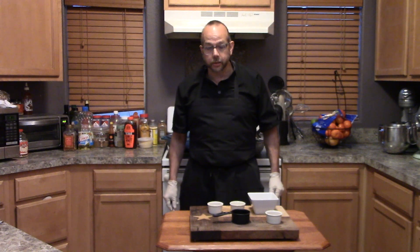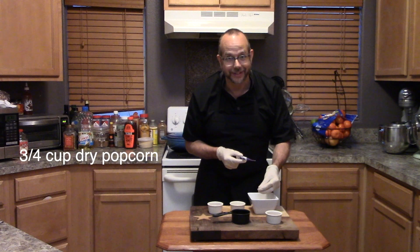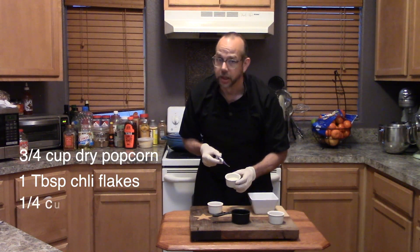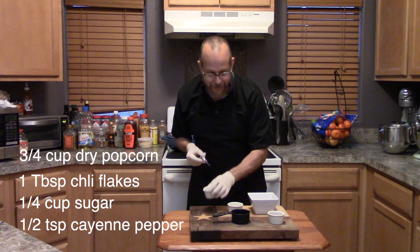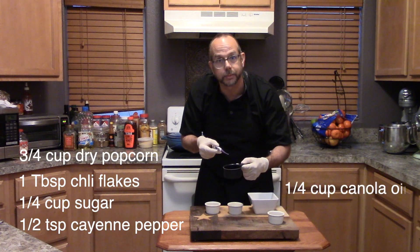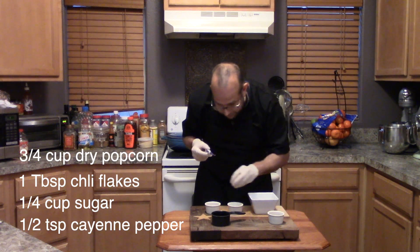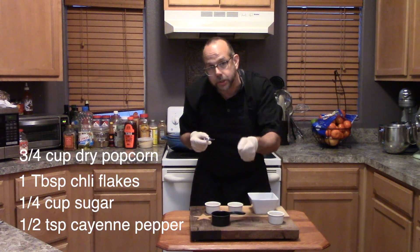So for today's recipe of kettle corn, you're going to need some dry popcorn — it's going to transform, get it, it's a movie reference. We're going to get some chili flakes to keep it a little spicy. We're going to get some sugar to keep it a little sweet. And then we're going to use some cayenne pepper to make it a little hot. In order to cook our popcorn, we're going to have some oil. We've got to put some oil in the pan, heat up that oil, put in a few kernels of the popcorn to see if they pop, and then we'll put the rest of the ingredients in the oil. We'll stir in our popcorn, put a lid on it, and we're just going to shake it.